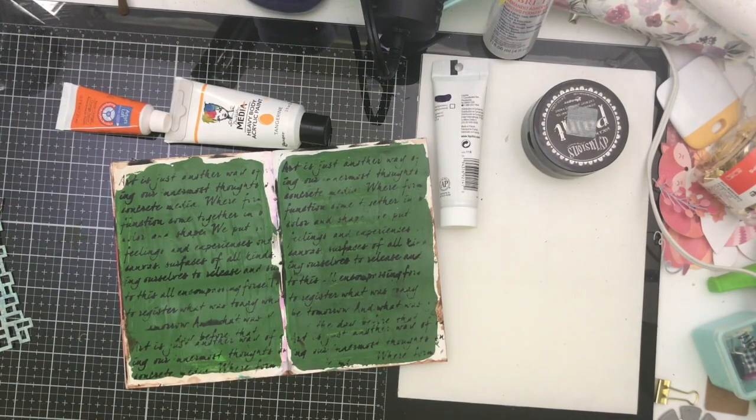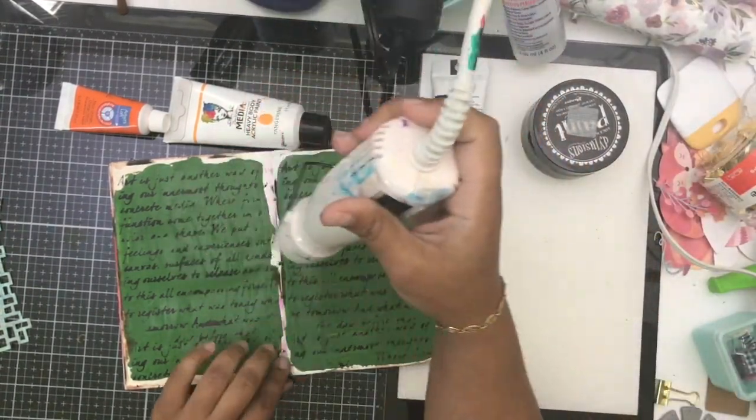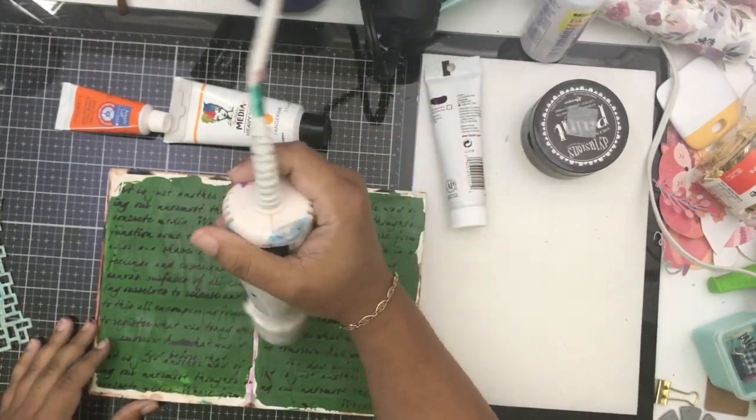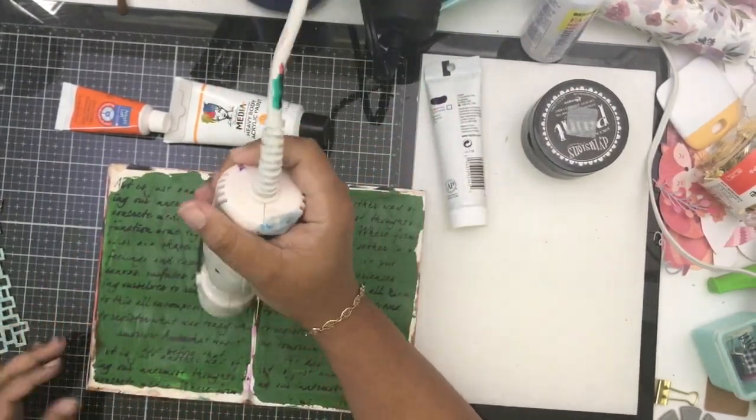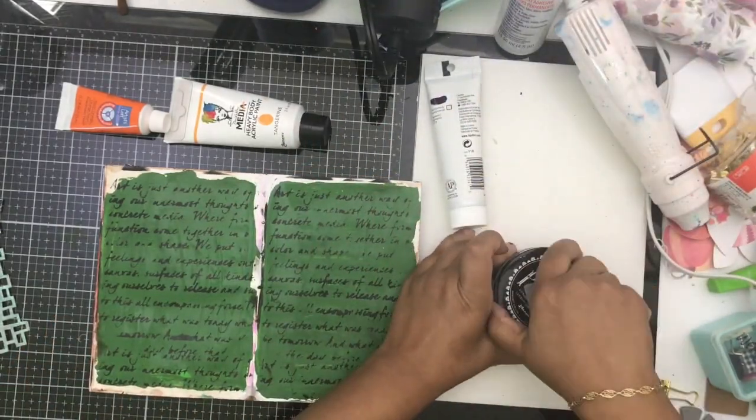So I had this green and I took this script stencil and used some black paint and sponged that through. I'm over there in the bathroom washing the stencil or soaking it in water, because I didn't want the paint to sit on it. It's really important that you rinse your stencils when you're doing mixed-media, or throw them in water, so that everything doesn't stick.